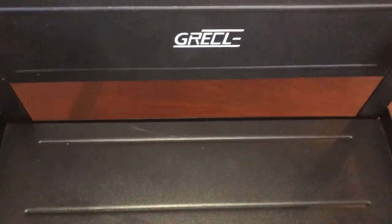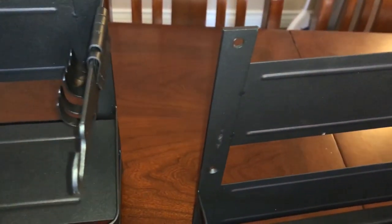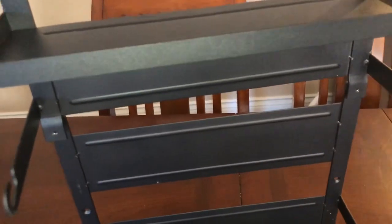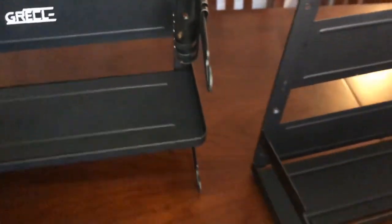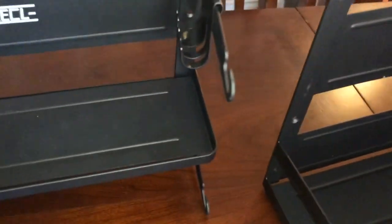The two pieces have nice magnetic strips on the back and I'll show you that in a minute. You can attach them together with the short screws if you want to, but you actually don't need to. These magnets are really powerful, and I know because this is my second purchase — I already have one of these and I love it.